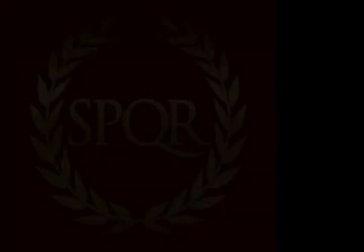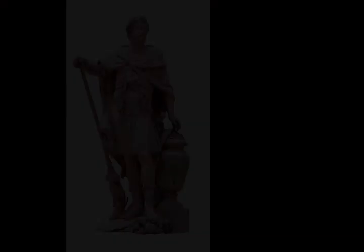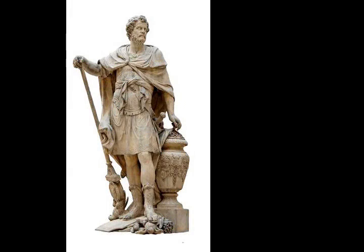Two initial assaults were made. The consuls thought the Carthaginians were without arms, but they were surprised to find the citizens rearmed, and both attempts were repelled. Fearing the approach of Hasdrubal the Boeotarch, who was encamped on the other side of Lake Tunis, each consul fortified his camp.